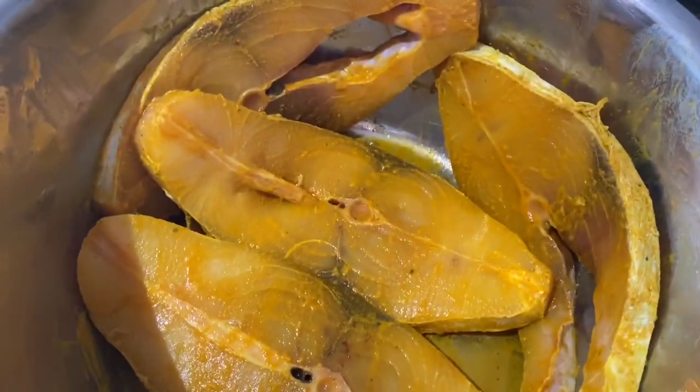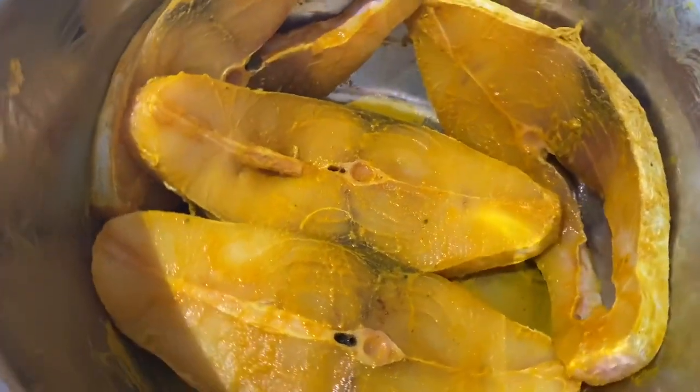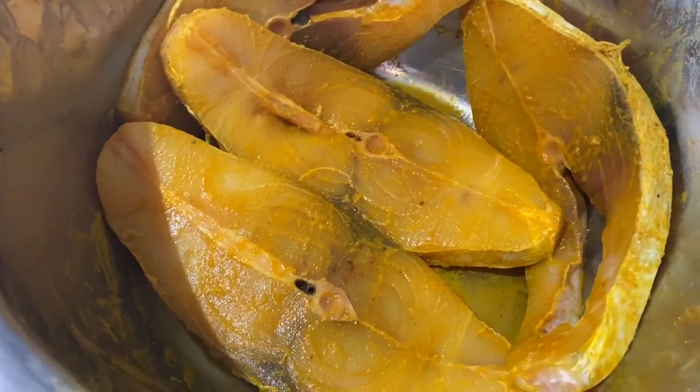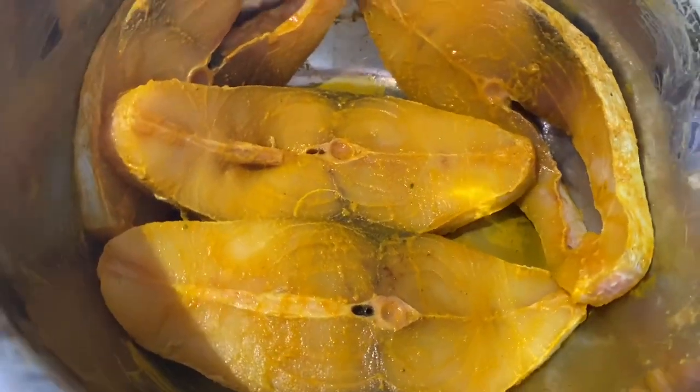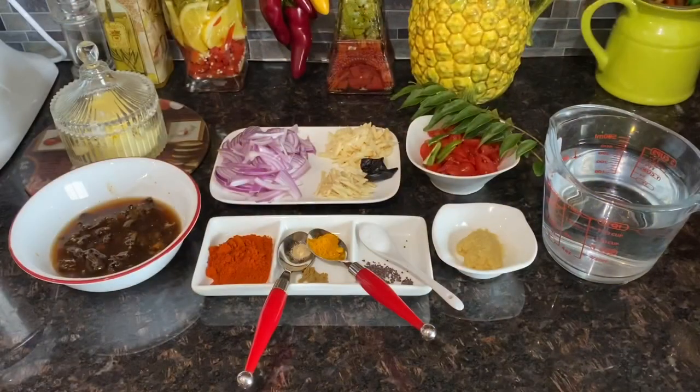Here I have a black puffer fish to which I've applied half teaspoon salt and half teaspoon turmeric powder. It's been five minutes. I will begin with the recipe — please note down the ingredients for this recipe.